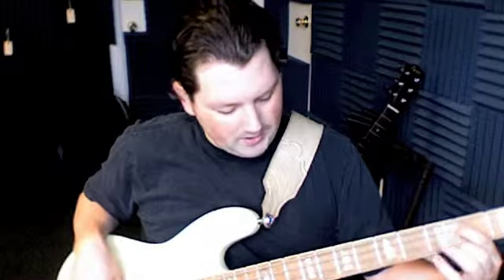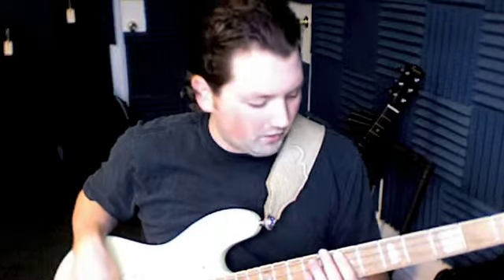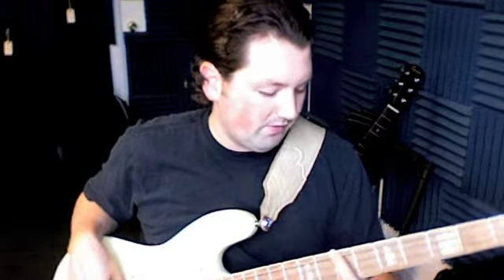Then back to B for two bars. For the first verse we're gonna stay there one two for two measures, then slide all the way up to the ninth fret for two measures, then the seventh fret for two measures.